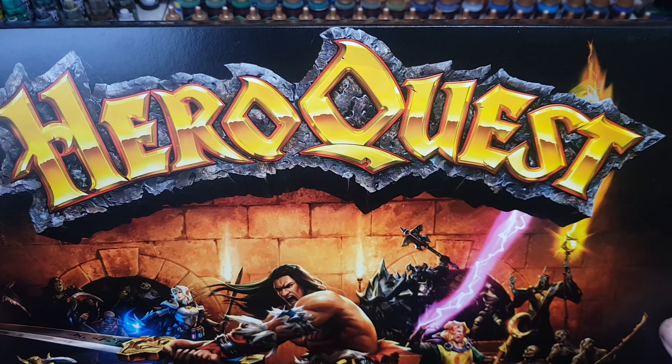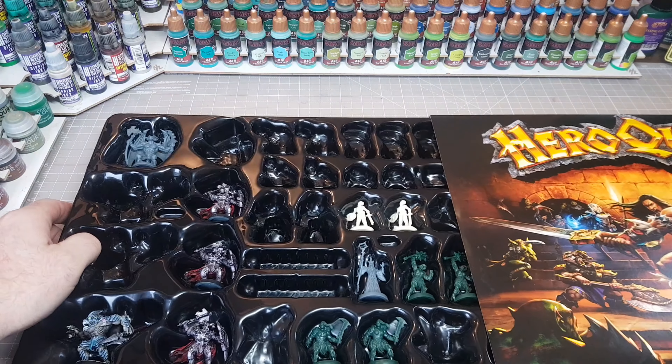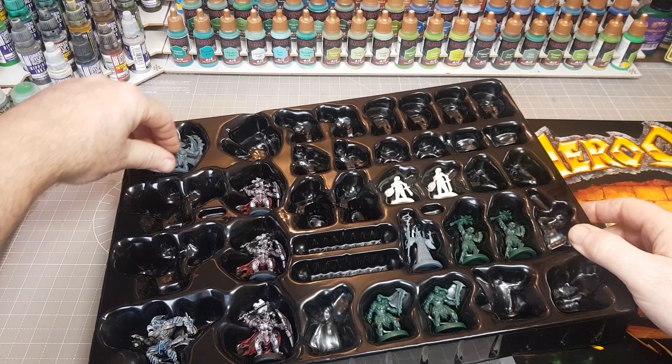Hi guys, so I played my first homebrew game of HeroQuest just a few days ago. It went really well - no one died, a few came a little close, and yeah, everyone really enjoyed themselves.